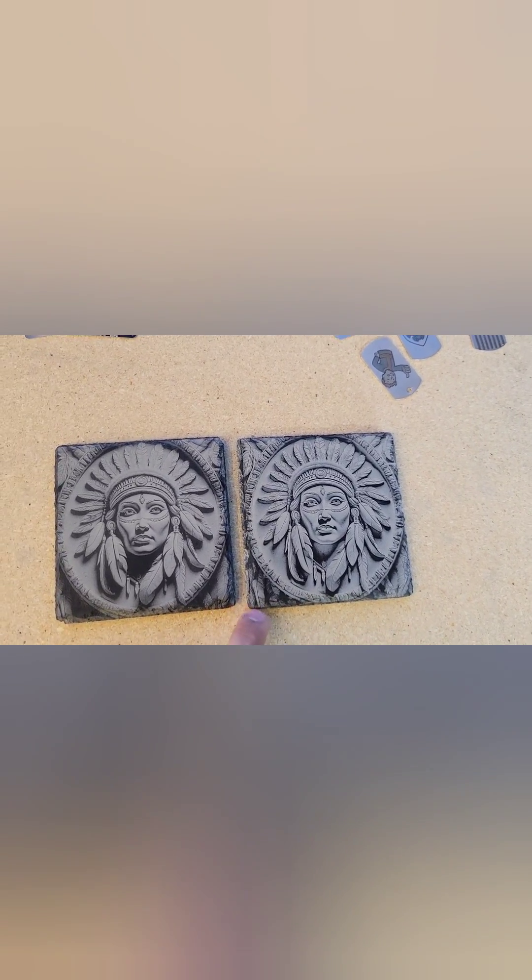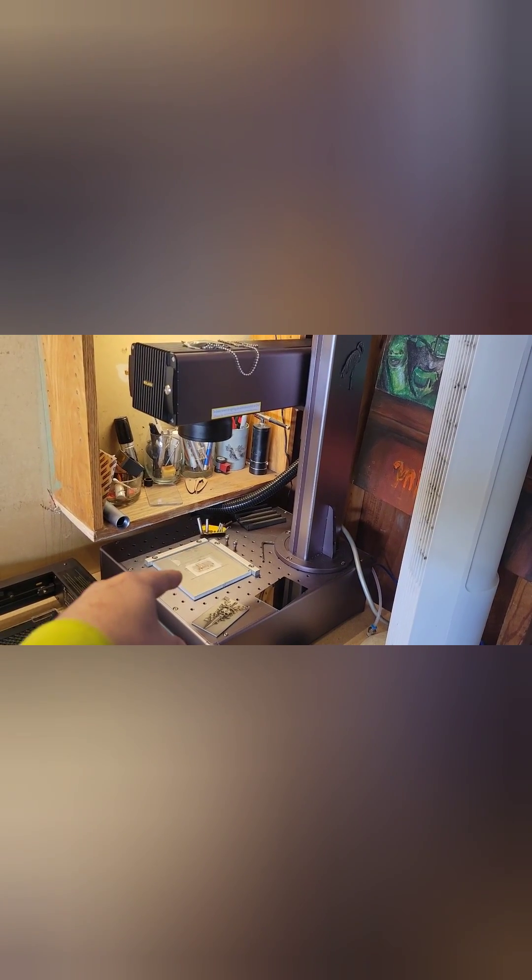Both were ran at the same settings, as you saw previously. I'm on a 30 watt compact JPT from Pascal at HT Laser, both ran in LightBurn, same settings.